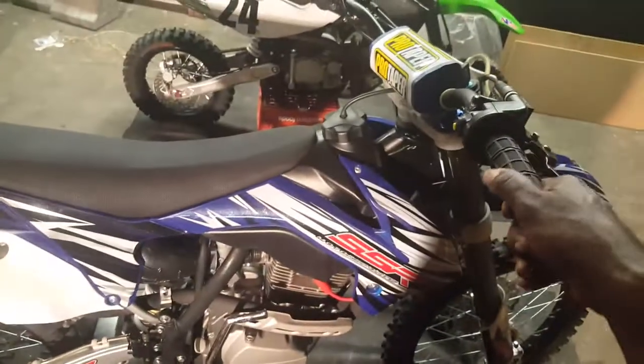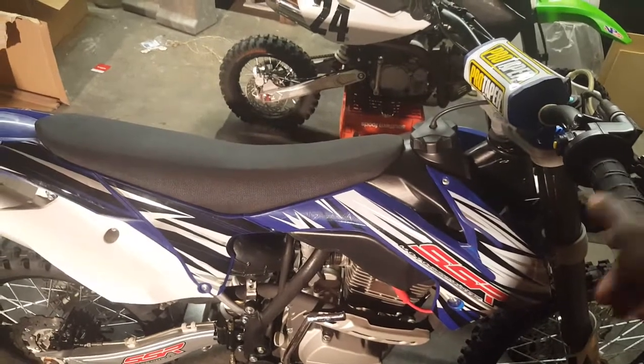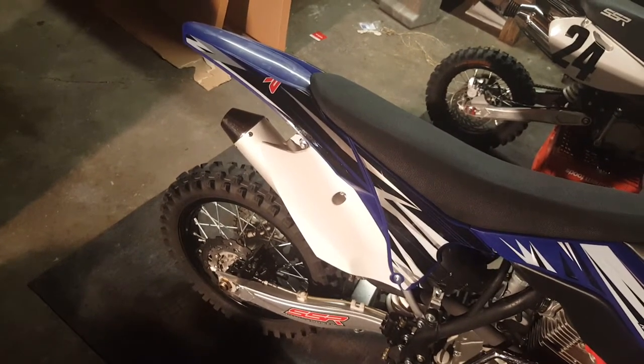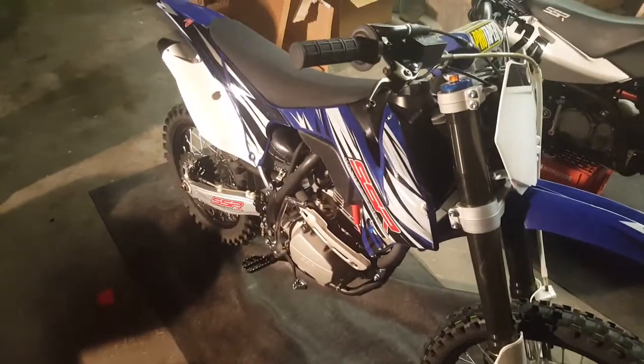Let's give it a couple revs. You can hear the bog, but it gets a lot better once it's warmed up. One of these days when I have time to sit there and take it apart and fix the jetting issue and all that I'll do it, but as of right now I just want to ride it. No problem.